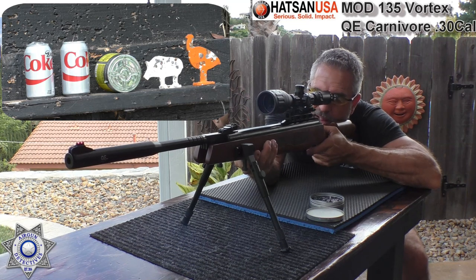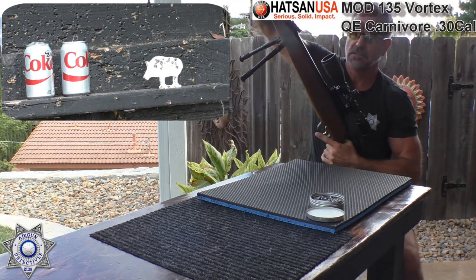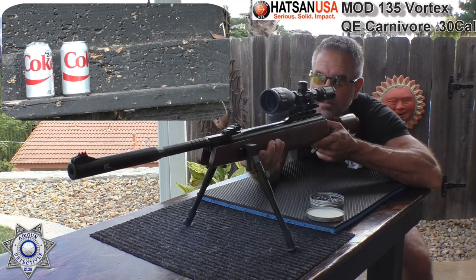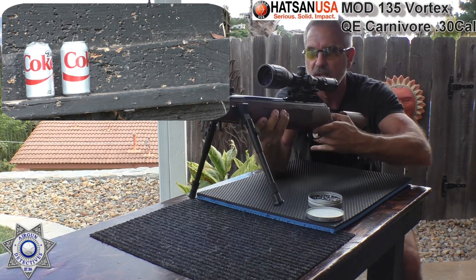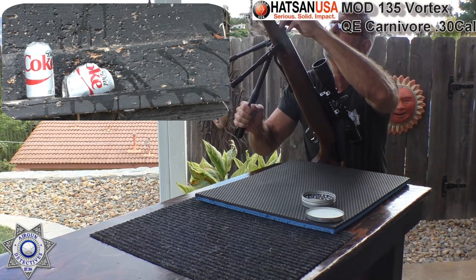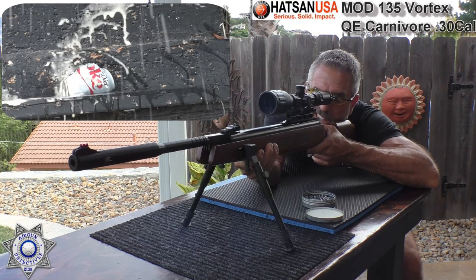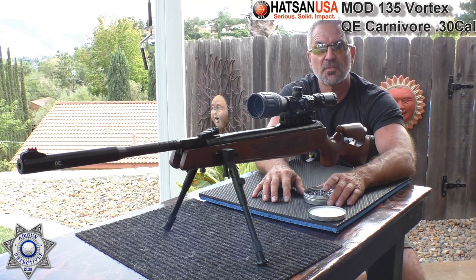We're going to start from the right and work our way left, starting with the first steel target. We're slinging a JSB 44.75 grain pellet at 40 yards. That's good — except we lost an extra target. Let's get rid of that little pig. You see the authority this hits with at 40 yards. I never liked Diet Coke — those ones are kind of flat — so I guess they make a pretty good target. And we got one more. That's your Hassan .30 caliber break barrel.